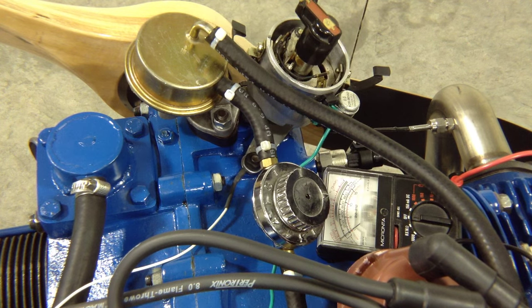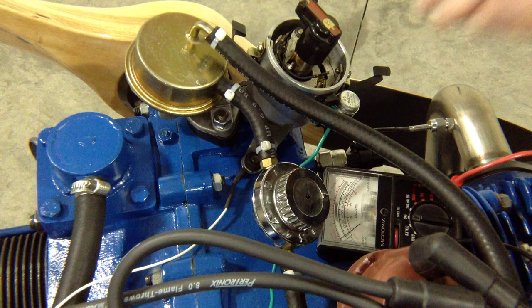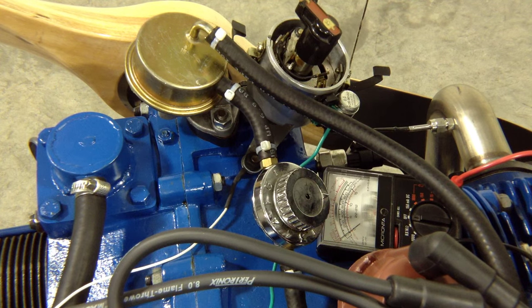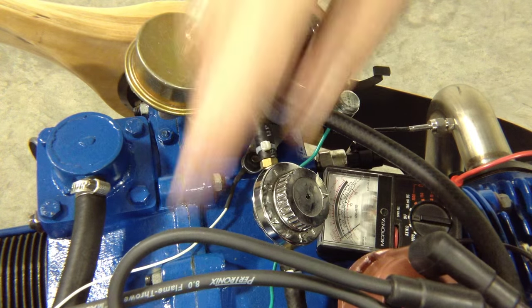I wanted to demonstrate how to do the static timing test for the engine, to make sure that we've got it set up for timing at top dead center. This is adapted from one of the VW sites; I've got the link in my blog. I'll show you how I'm working that and what we're doing for the engine. The first step is getting it set up for top dead center.